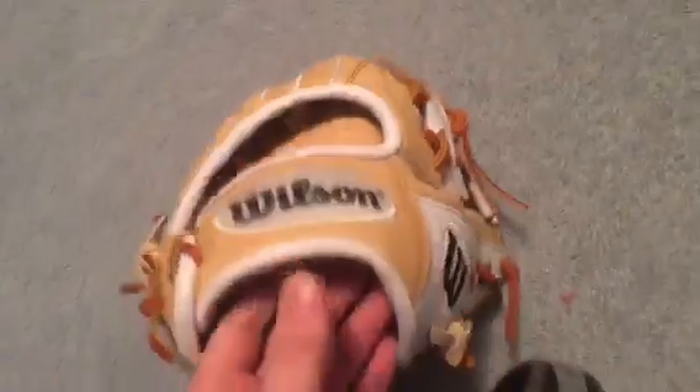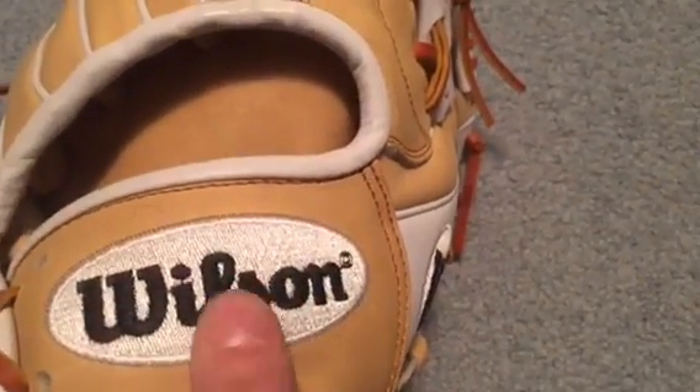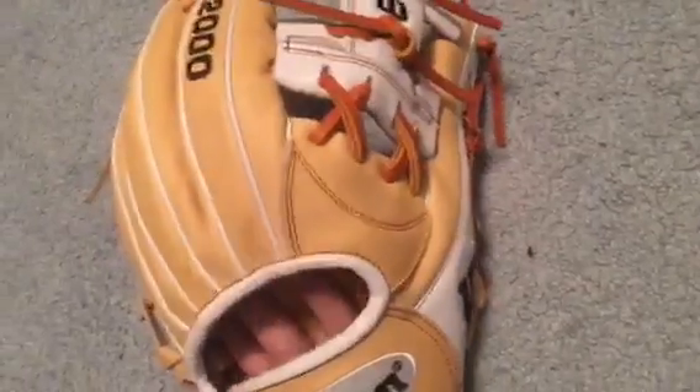The stitching is silver — it might be white, but I'll call it silver. There's a black Wilson logo, and the A2000 text right here is black. I was actually thinking about getting this glove for myself back in December 2015, but I just liked the red on mine a little bit better.